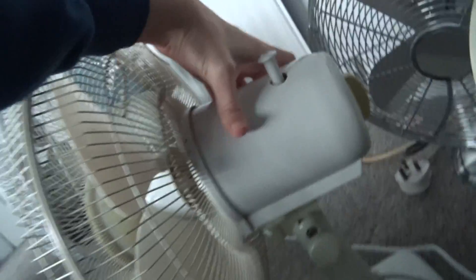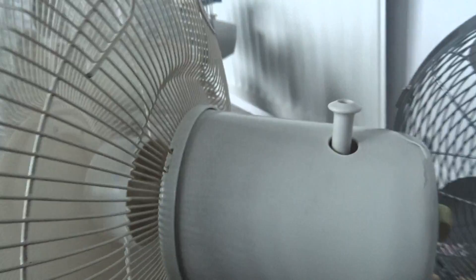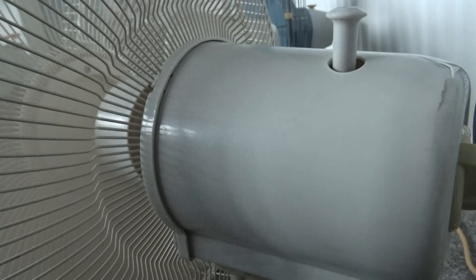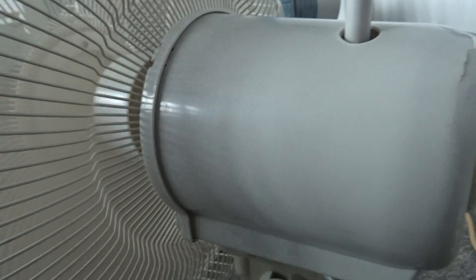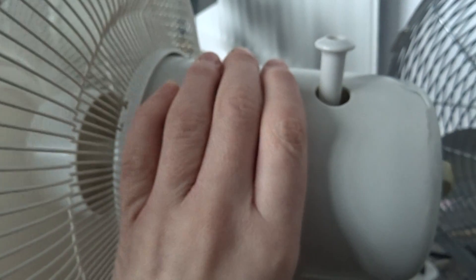The metal housing is on tight, but take a listen to this. Hear that? When I put my hand on the metal housing, it stops.